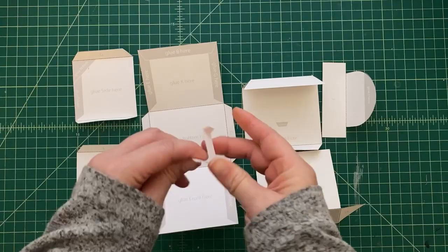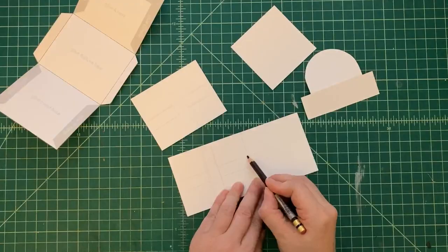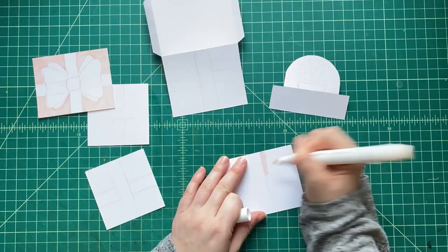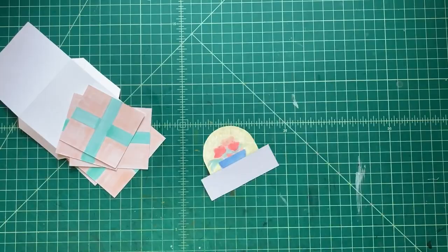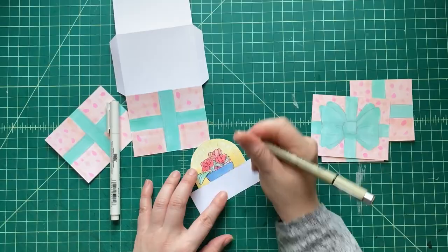Now we're going to start decorating. Turn each of the pieces around to the backside where you don't see the die lines — that's where we're going to decorate. On the little rounded arched piece you can put whatever greeting you'd like, and on the outside of the box you can decorate it however you like.